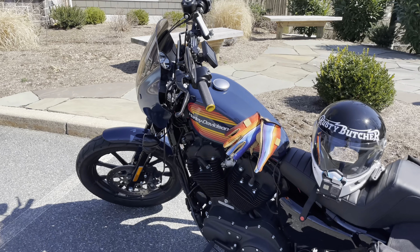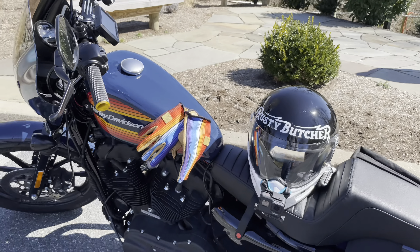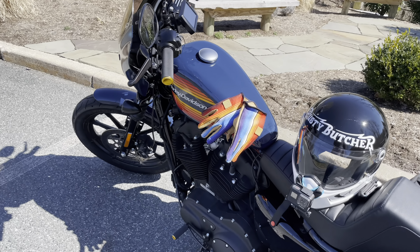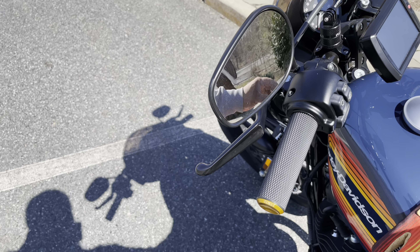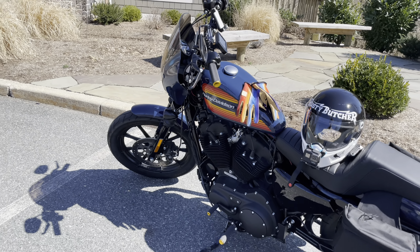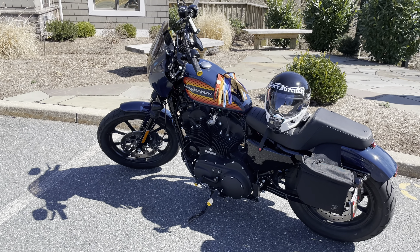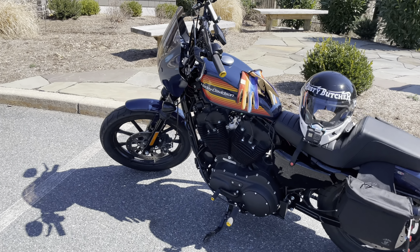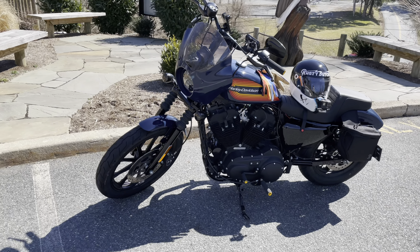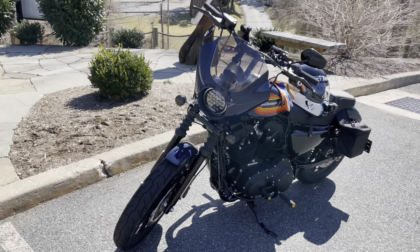I also picked up this Rusty Butcher helmet — I love that thing, it's the most comfortable helmet I've owned. And these Odin gloves — I saw them on the Shade Tree Surgeon channel and they're awesome. Today's my first day riding with them, just got them in the mail this week. I'm in love with them already — I might be ordering another pair as soon as I get inside.